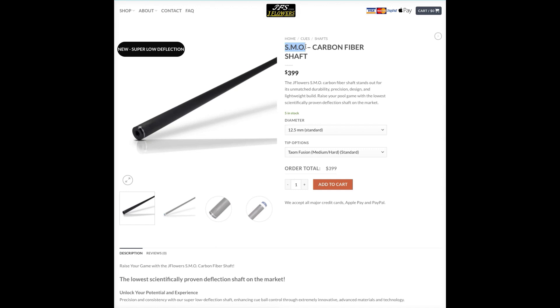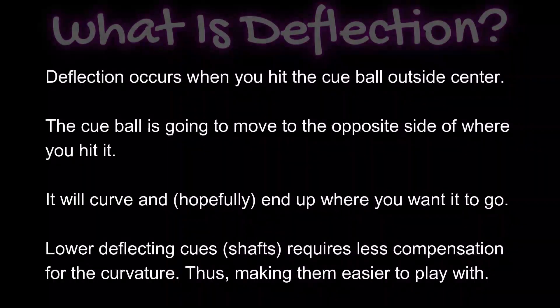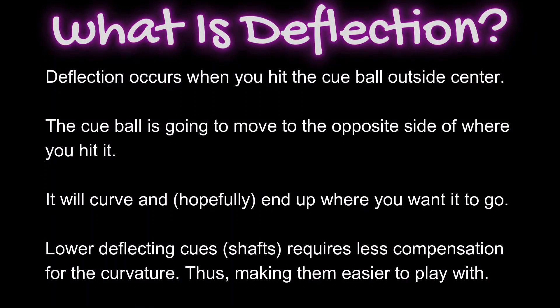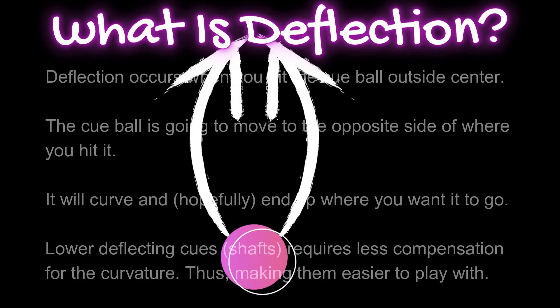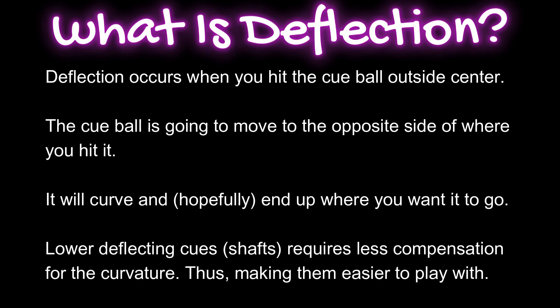Before we move on to the lab test video, let's talk a little bit about what deflection actually is and what it means to your game. Deflection is something that occurs when you hit the cue ball outside of center. The cue ball is going to move to the opposite side of where you hit it — so if you hit it on the right side, it's going to squirt out to the left and then bend back towards the right side again. It'll curve and hopefully end up where you aimed.